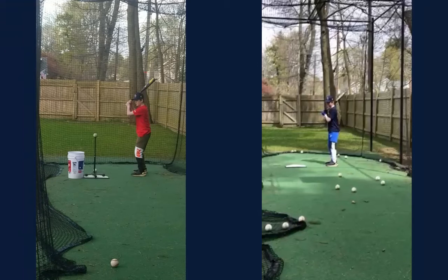Hey Chase, thanks for getting this video back to me so quick — this is great. So it looks like you're back in the cage at your house, which is awesome that you have one. You should be able to get a lot of work in, so I'm excited to work with you because you've got the setup already ready to go. We should really be able to use this time, so let's take a look at a couple of the things we looked at last time.